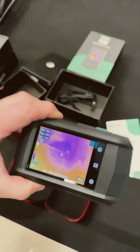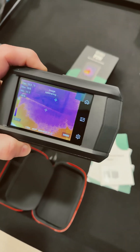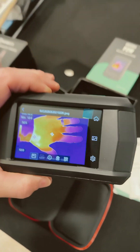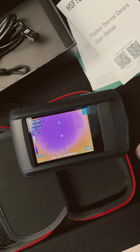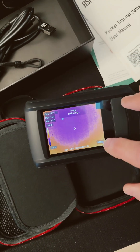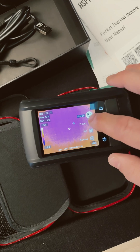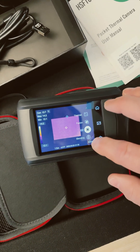That is nice. Got to get a finger out there — it's a touchscreen, this is sweet. You use this button to capture images. You go to the menu button and you've got measurements, image mode — you can go to thermal, fusion, picture in picture.